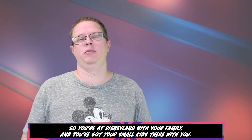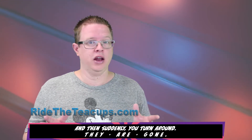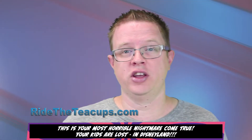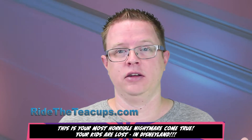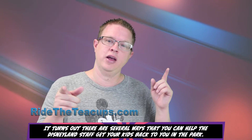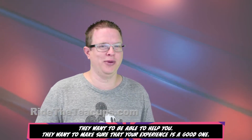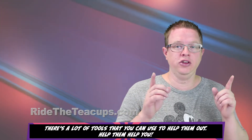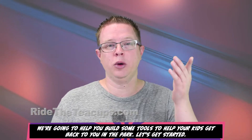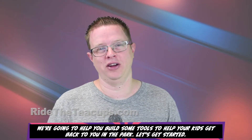So you're at Disneyland with your family, and you've got your small kids there with you. And then suddenly you turn around — they are gone. This is your most horrible nightmare come true. Your kids are lost in Disneyland. It turns out there are several ways that you can help the Disneyland staff get your kids back to you in the park. They want to be able to help you and make sure your experience is a good one. There are a lot of tools you can use to help them out — help them help you. We're going to help you build some tools to help your kids get back to you in the park. Let's get started.